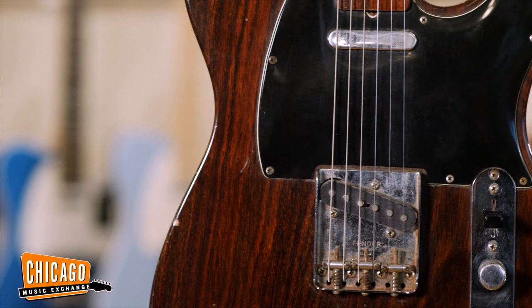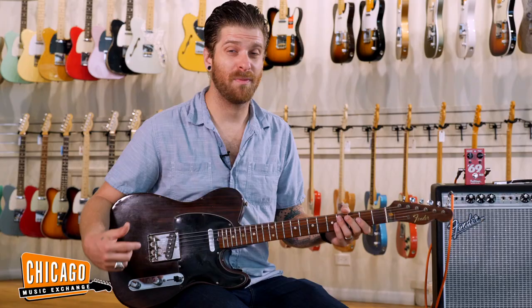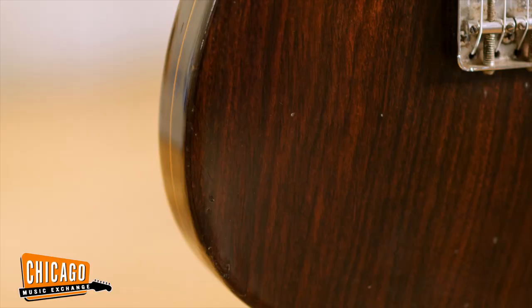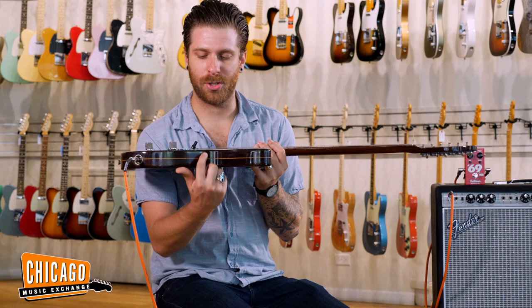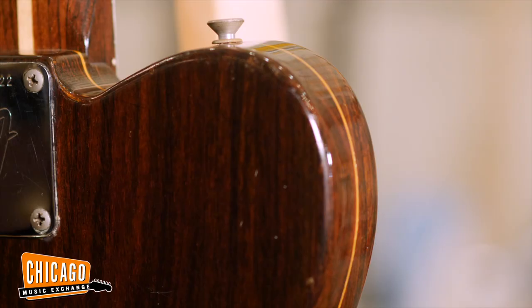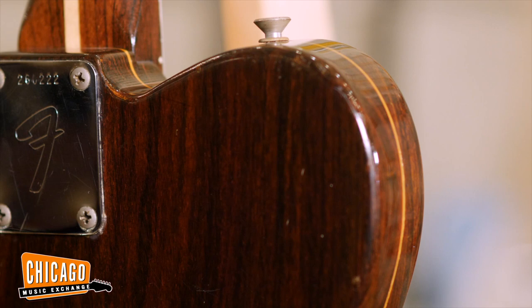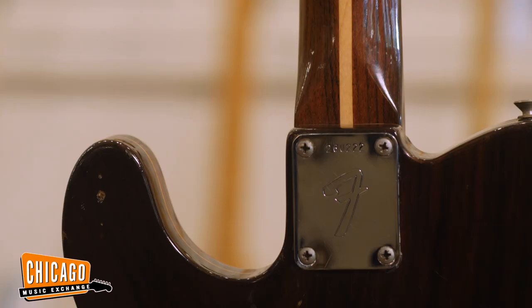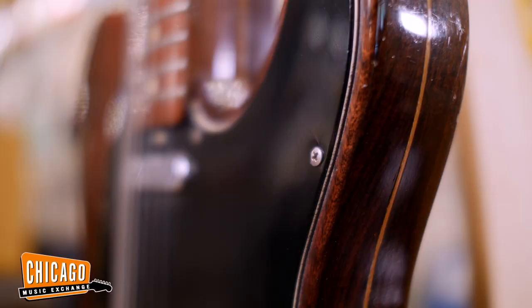The original version of this guitar is very, very heavy because rosewood is an incredibly dense wood. So what they did by the time this one had rolled around is that you can see this is actually two pieces of rosewood sandwiched together, giving this a nice chambered, lighter body. It's unclear how many of these were actually made — they were produced from 1968 to 1972 and were never very popular. It's only in retrospect that these have become a coveted piece of history.